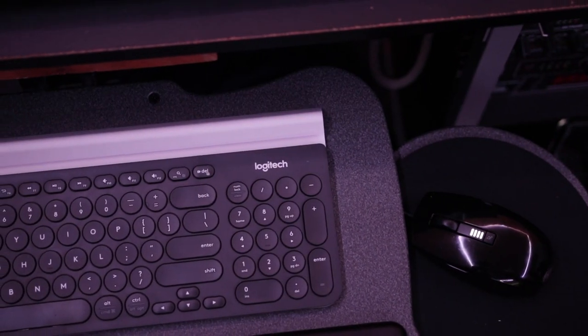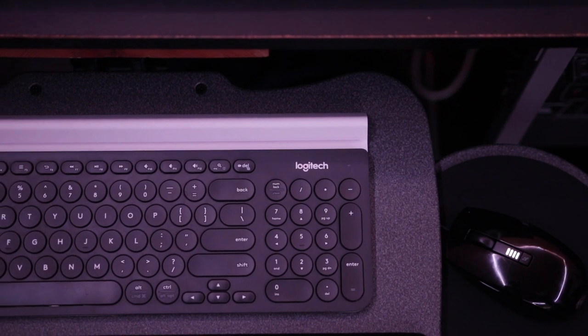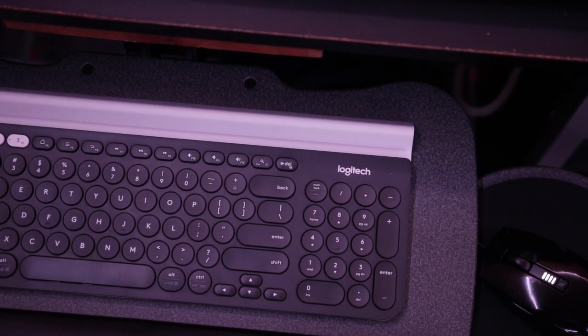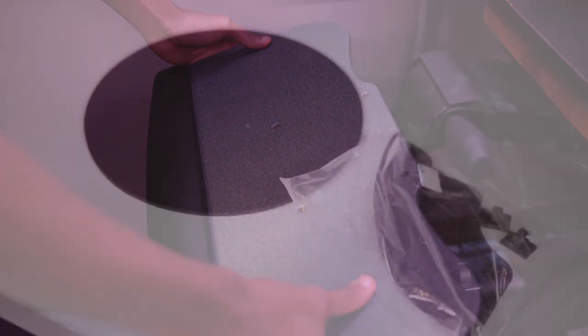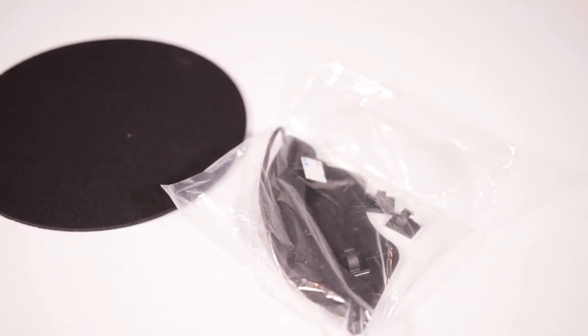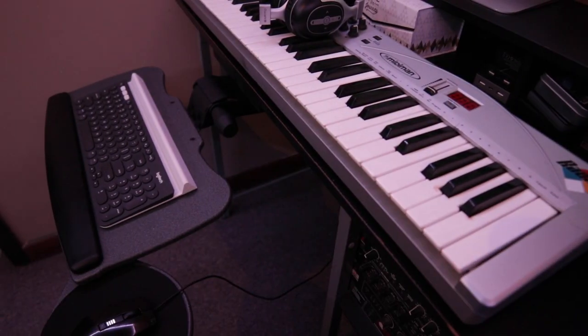Since the thickness of my desk surface did not meet the specified requirement, I ended up bolting on an extra board to increase the surface thickness from underneath. Afterwards, I simply installed the base track, then the arm and track guard, bolted down the tray, and then installed the included accessories — a mouse pad, mouse guard, and cable clips. I chose just the mouse pad.